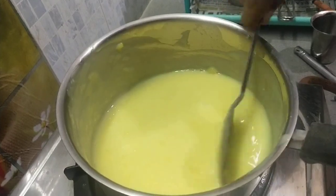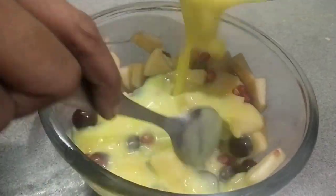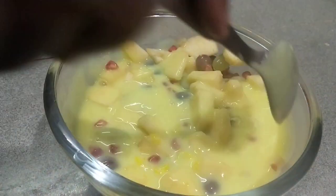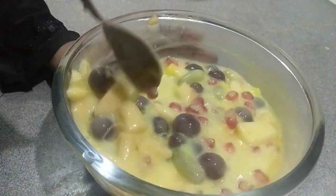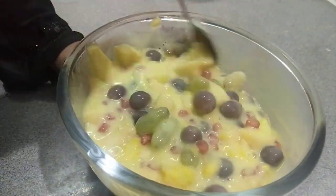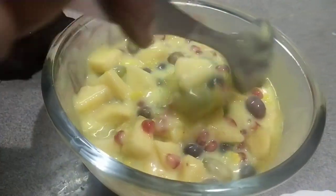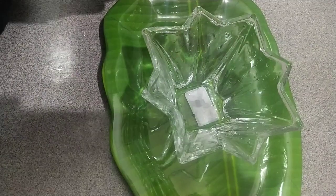Let's add a little bit of salt — it's very sweet. We put it in the fridge.